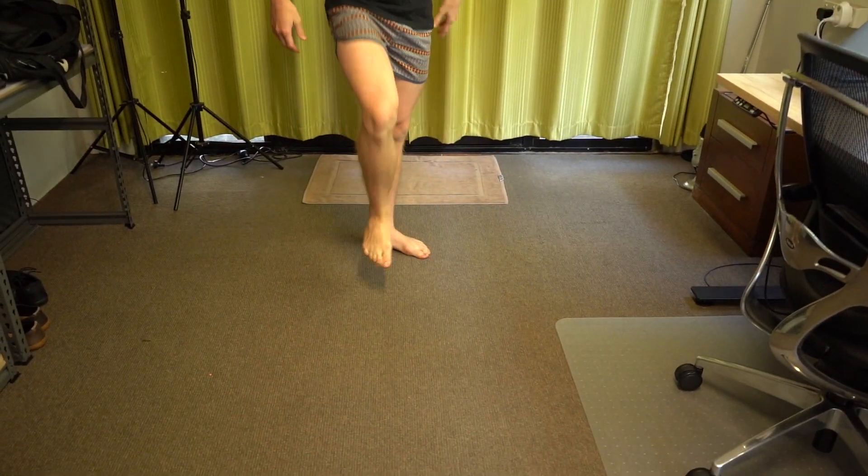You know, between saying and doing, many a shoe has been worn out. Except not in our case, because we're not wearing shoes — we're wearing nature's shoes.